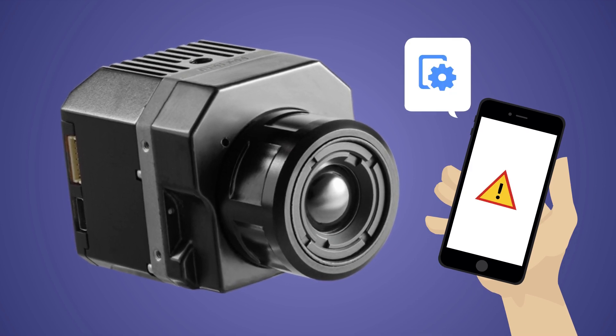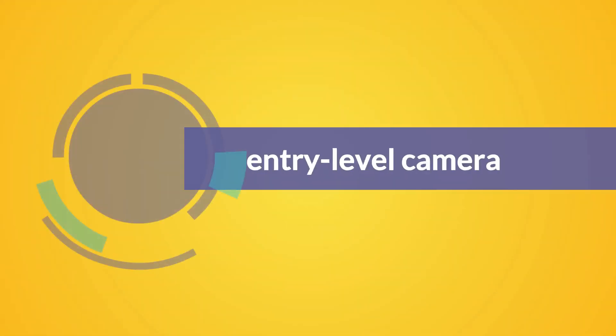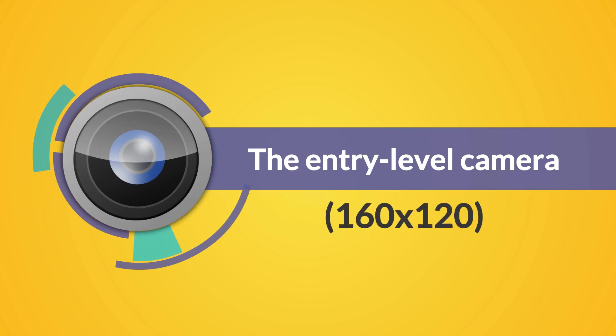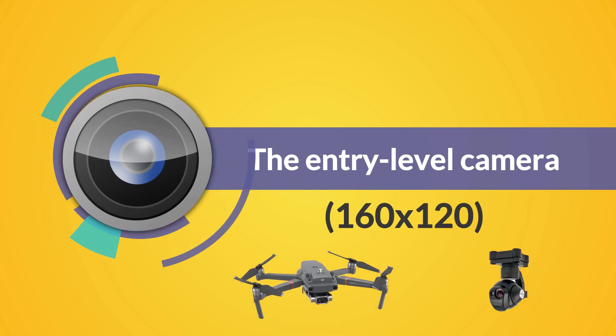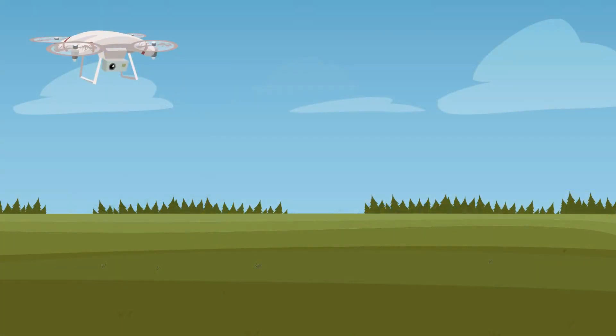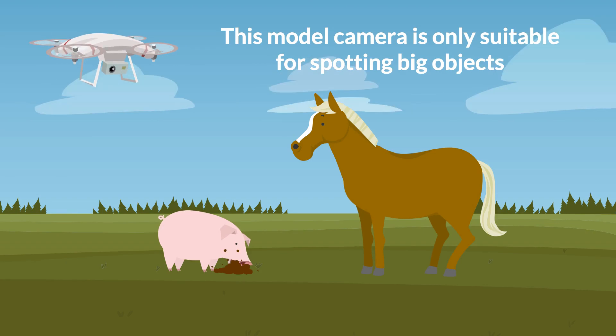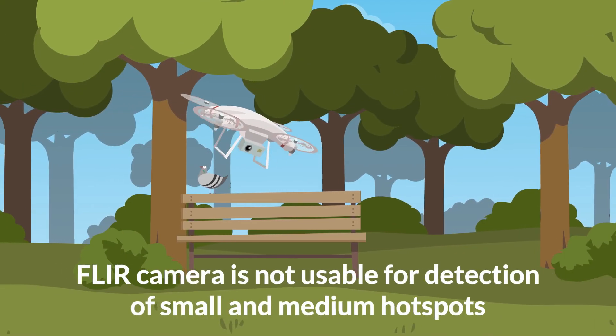Let's start with the entry-level camera with a resolution of 160 by 120, used for example in the Mavic Duo and Unique CGO. This camera is only suitable for spotting big objects — think of sizes like horses and pigs. The resolution of the FLIR camera is not usable for detection of small and medium hotspots unless you fly really low.